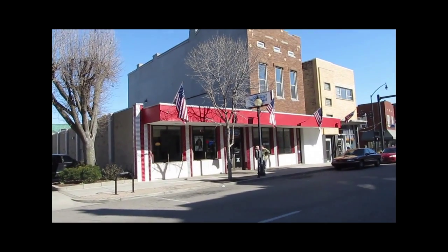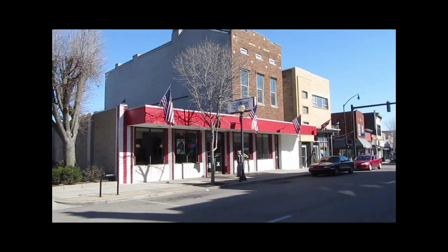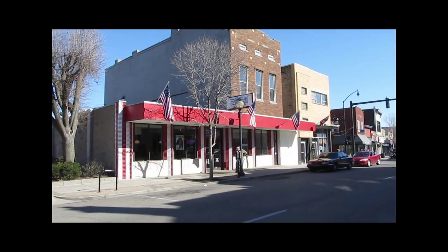We're now at stop number three, which is Dixie Chili. You can almost see the sign — it's in Newport, Kentucky on Monmouth Street.